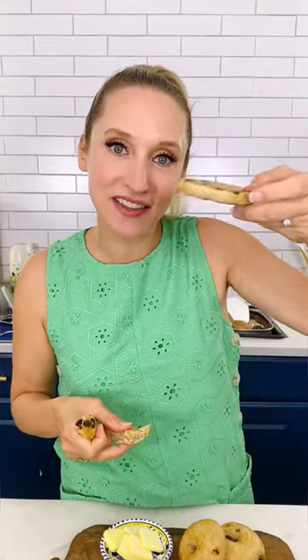If you make these, you have to make a double batch and freeze them. I'll even freeze then slice, and then put it right in the twister oven.